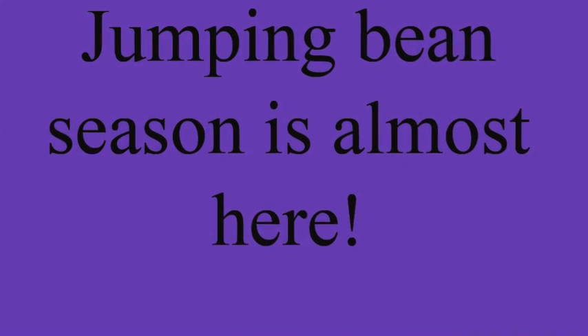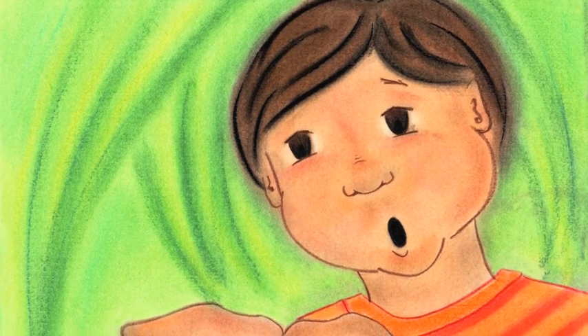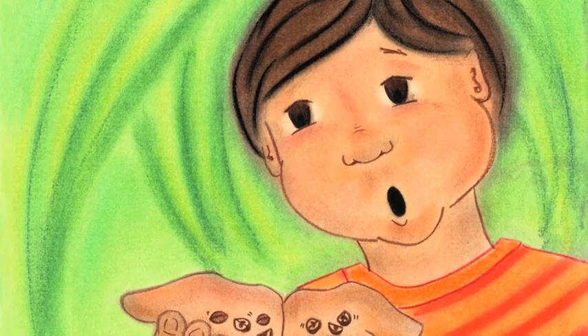Jumping bean season is almost here. What is a jumping bean, you ask? Where does it come from? What makes it jump?